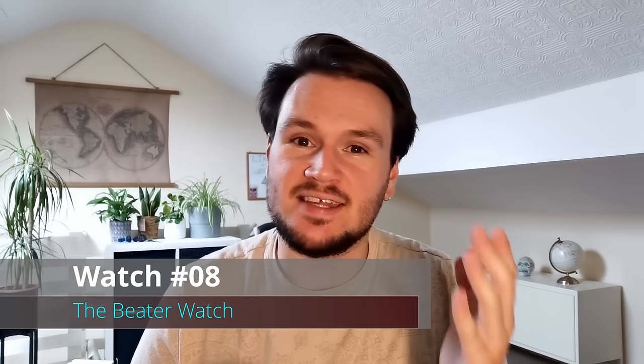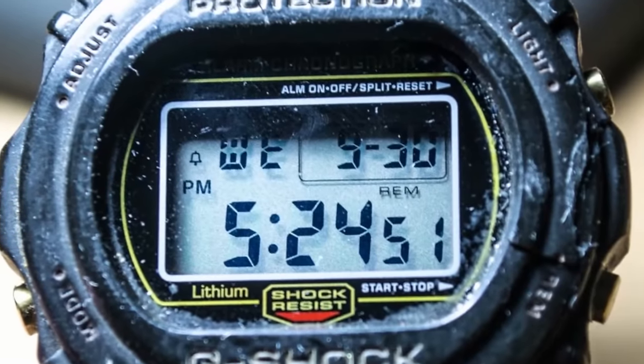The final style of watch to cover before we build my Ultimate 8 Watch Collection is the Beater Watch. This is an absolutely essential part of any watch collection, regardless of price or size. It's important to have a watch you don't mind getting a bit battered and bruised — a watch that will take a beating whilst your other, more special watches are sat safely at home in the watch box. Here are my top six picks for the best affordable beater watches.